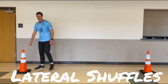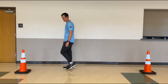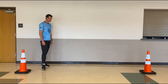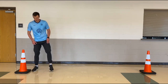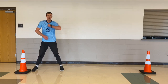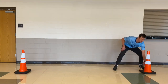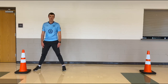Our second drill is the lateral shuffle. This is where you're gonna need your two cones. So what I'm gonna do is start over at this cone, get down in an athletic position. The spacing of my cones is about 10 feet apart. I'm gonna get down so my feet are a little wider than shoulder width apart, drop that booty down to the ground like I'm sitting down, and put my arms out. I'm gonna shuffle — technically slide — to the other cone, touch it, slide back. I'm gonna do that as quickly as I can, as many times as I can.